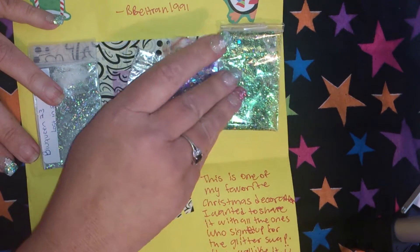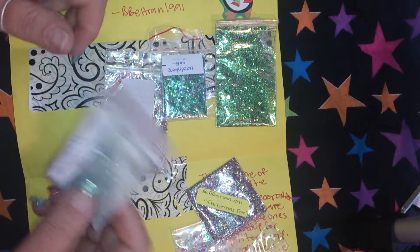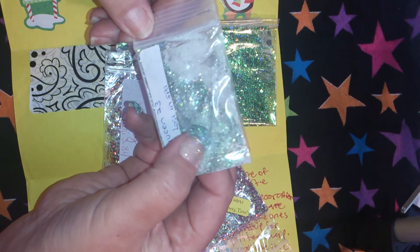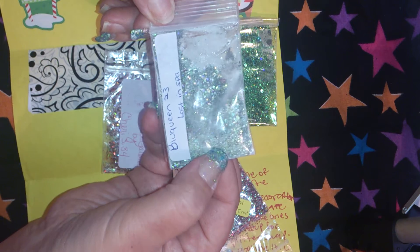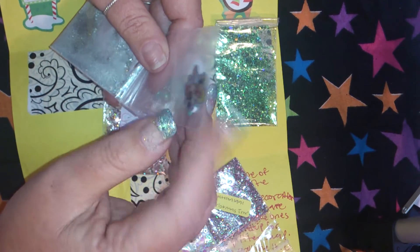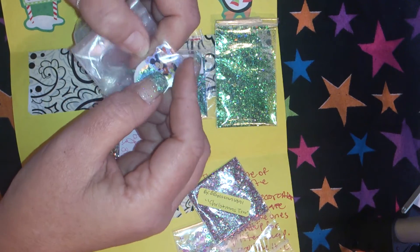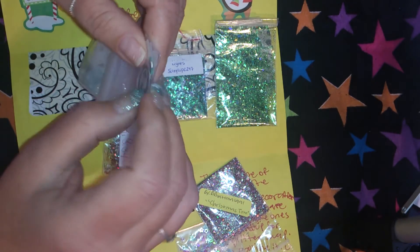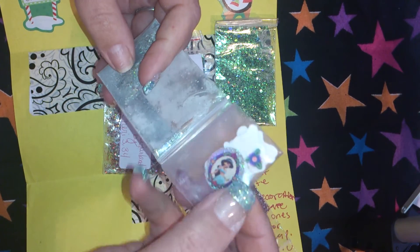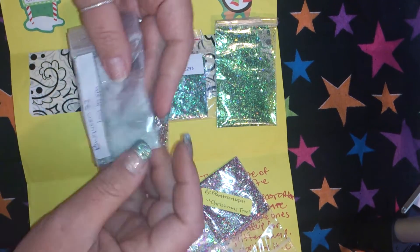This is from Bee Beltran. It's a little bit of a mess because I'd already done this. This one is from Blue Queen 23, it's called 'Lost in Space' — a beautiful green and black mix. It is so pretty. She sent Disney stickers. I love Disney, big Disney fan. And there's some Fimo — isn't that cute? Jasmine, Mickey and Minnie. Definitely a big Disney fan. Thank you. That is beautiful.